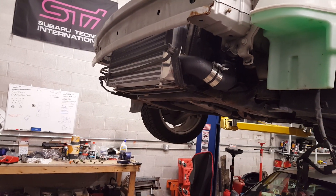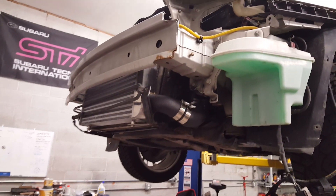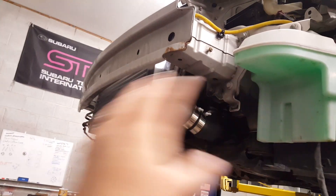Hey, what's up guys. So what I did, I just took the bumper off and took everything off to get this all exposed.